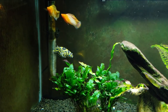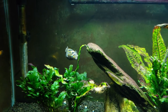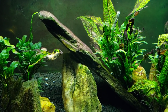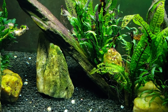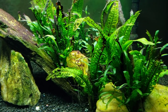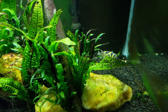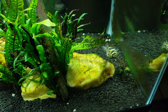Hey everybody, this is a look at my figure eight puffer Butter Bean. Nothing in particular on my mind tonight — we're not going to do a feeding video or anything. I've actually been in here tinkering around with my waterfall tank that you can probably hear behind us, and I didn't realize it was getting so late. It's already about 9:30 and I'm going to be coming in here and getting the lights turned off in the next half hour or so.